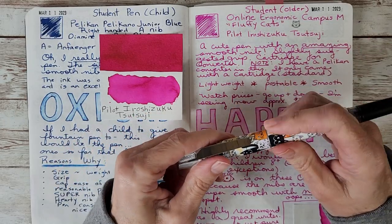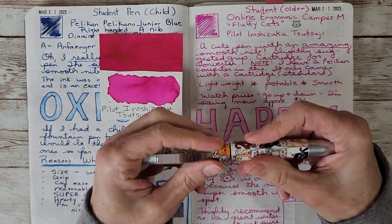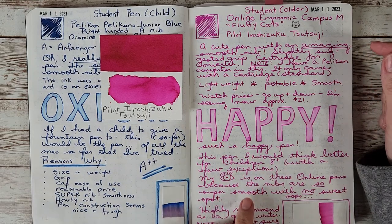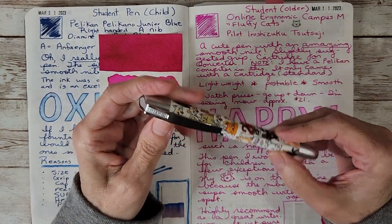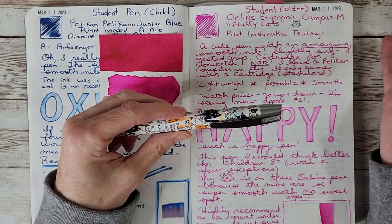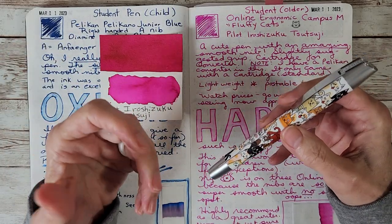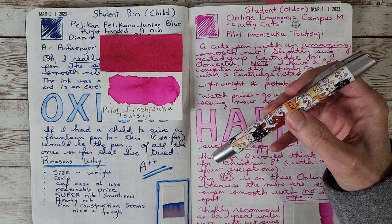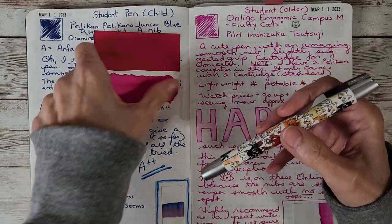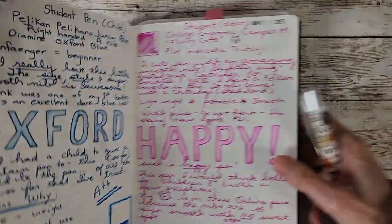It posts very securely — I've tried to get the cap to come off and it won't. That's really nice with such a light pen; for a school writer, you won't lose your cap as easily. Having it posted doesn't bother me at all even though it makes the pen a lot longer — it's so lightweight I don't feel it. I think I still stand behind ages eight-plus generally, with some exceptions. I'm really glad viewers recommended this brand because the nibs are fantastic.